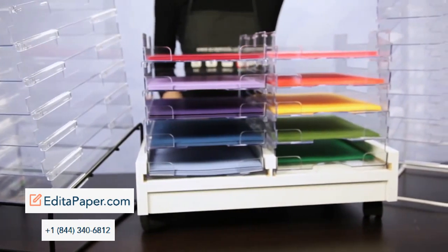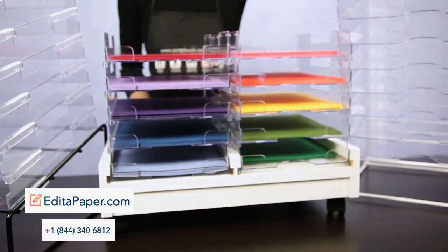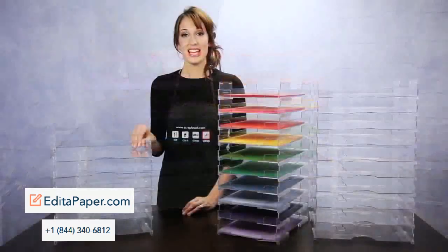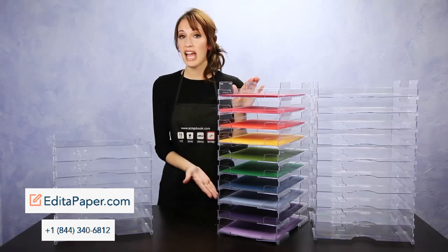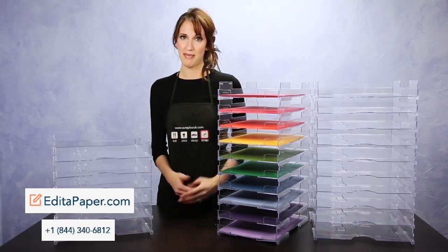There is an array of bases available in wire, wood, some angled or flat, and some rolling. Display Dynamic stackable paper trays are the perfect mix of display, protection, and organization for all of your cardstock and paper collections.